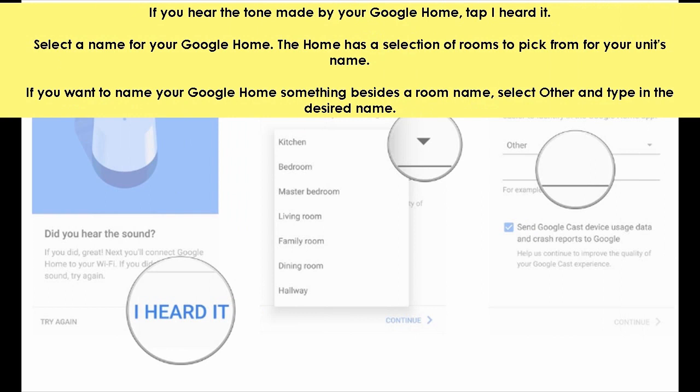Select a name for your Google Home. The home has a selection of rooms to pick from for your unit's name. If you want to name your Google Home something besides the room name, select other and type in the desired name. Once you have a name you are happy with, tap continue.